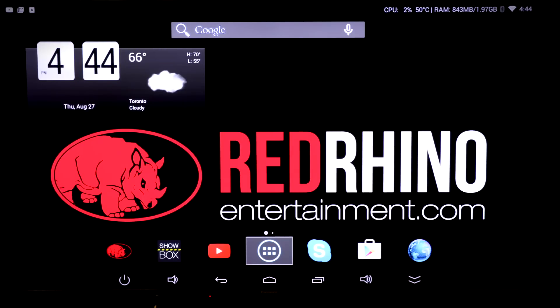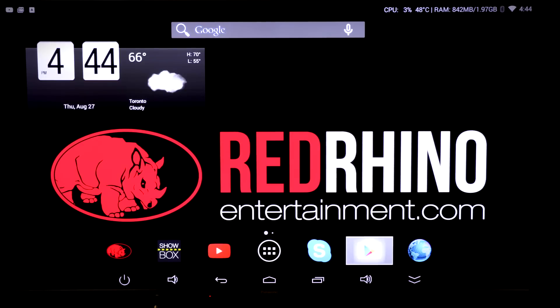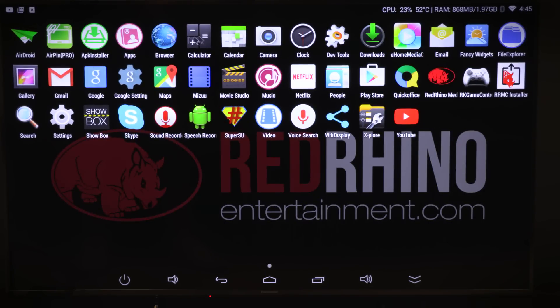Here's the home screen, which will look very familiar to Android users. With the basic remote I can tab through the options, but I can't access any of the controls at the bottom. With the Magic Wand I get a cursor on screen — essentially my finger — so I can drop down to the bottom and select whatever I want. Going into apps, you can see there are plenty pre-loaded onto the device, and I can go to the Google Play Store to add whatever I want. But let's go straight into the Red Rhino Media Center.